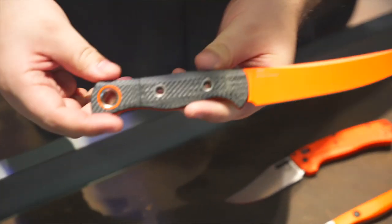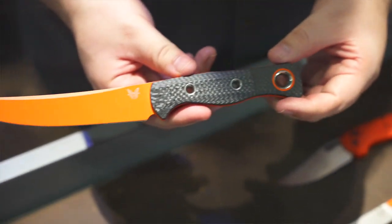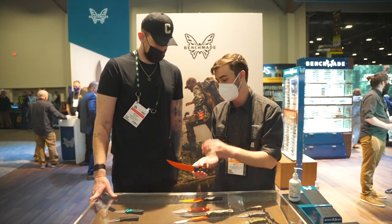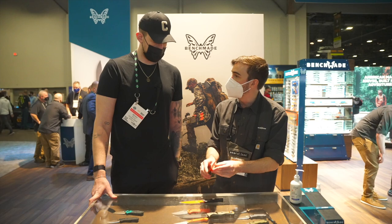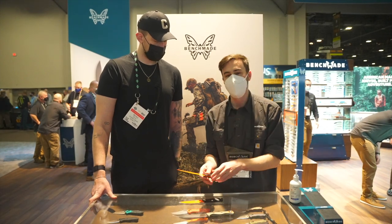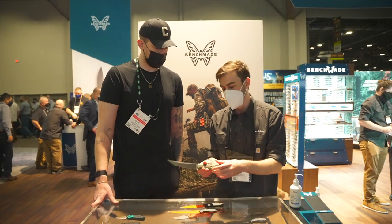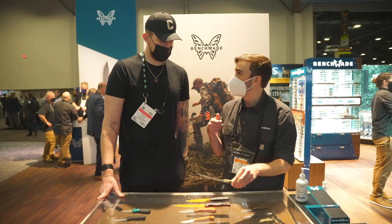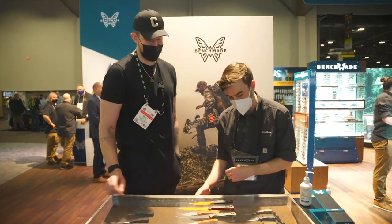Same high-vis concept on the meat crafter here — they're bringing out the whole value scale of the meat crafter. They did the Meat Eater, then the intro version, and now the 15500 OR dash two with the same orange Cerakote, carbon fiber handle scales, and S45VN blade steel. They also did another variant with S45VN but with an olive drab G10 handle scale. Going to be great for those push cuts — no brisket stands a chance.